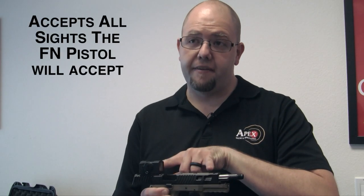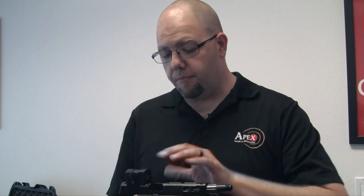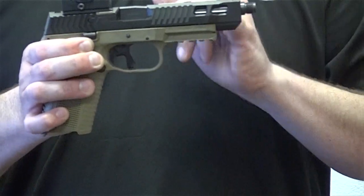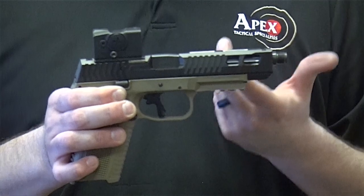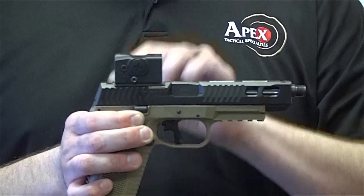This will take any sights that the FN pistol will accept — same sight parameters as the FN slide — so whatever is available for that gun can be put on this as well. This barrel happens to be threaded. We have a non-threaded option as well, and the slide itself will come with an optic cover plate in case you don't actually want to use an optic on your gun.